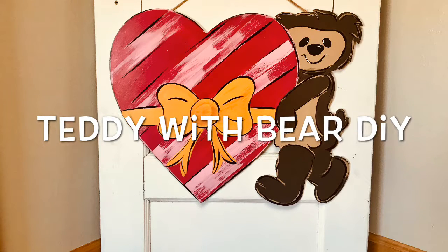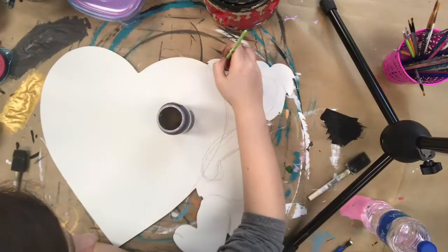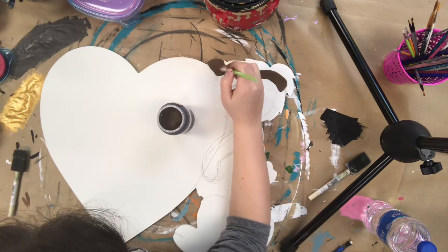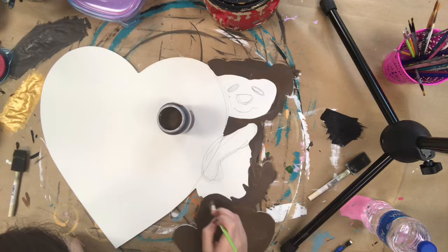Hey guys, it's Scarlett with Buildacross and today I'm going to be showing you how I paint this Valentine's Teddy Bear cutout. First I went in and kind of traced his face and eyes and his arm just to get a sense of where everything's going to go on the cutout.